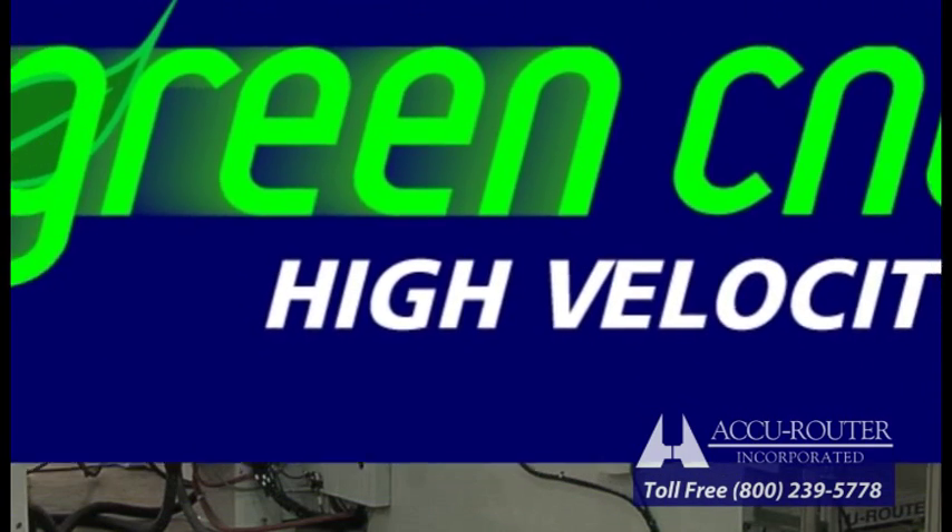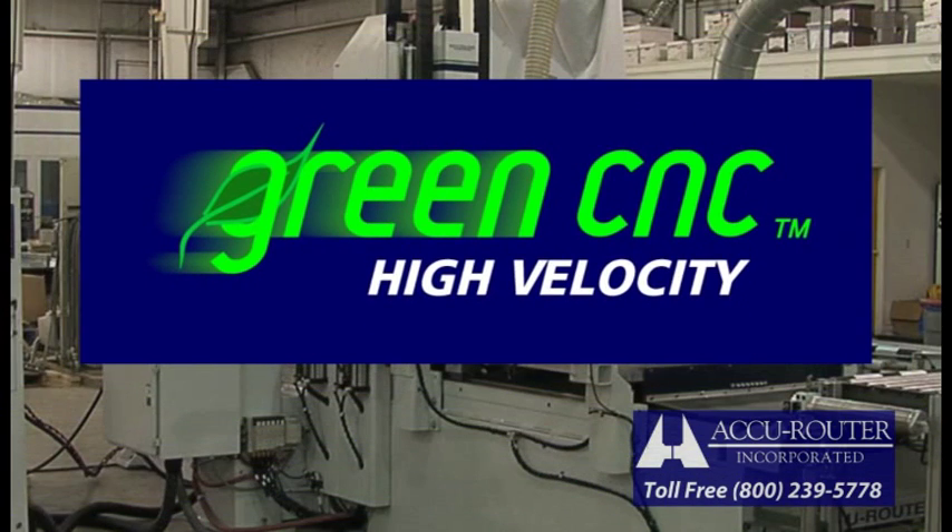AccuRouter's remanufacturing program called Green CNC is a natural in terms of revitalizing these aging performers. There are certain design challenges: old mechanicals and electronics, and a short travel crossbridge.